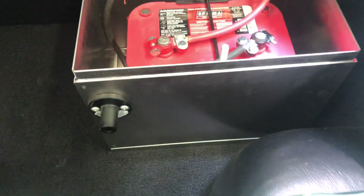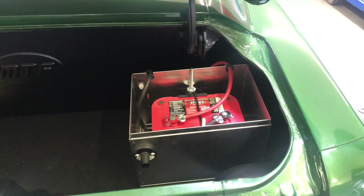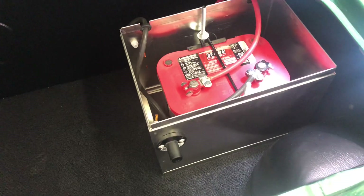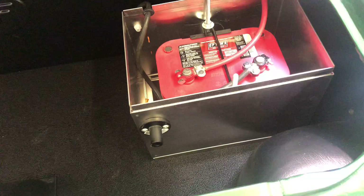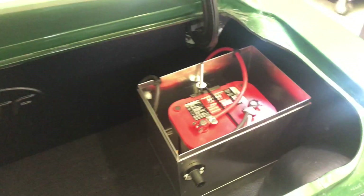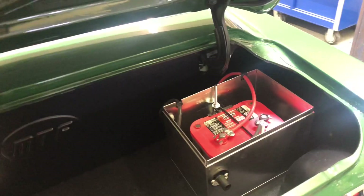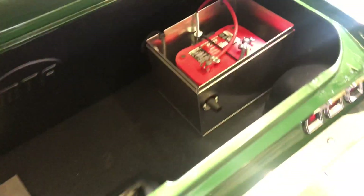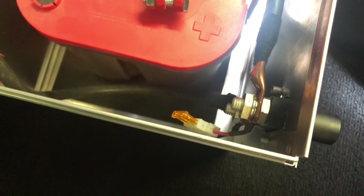I wanted a kill switch — not on the outside since it's not a race car and I'm not going for any NHRA specs — but for when it's parked in the garage for anti-theft, just to have a shutoff. Because the car is fuel-injected, you have memory for your computer, your radio clock, your presets — I didn't want to lose all that every time. So what I did was bridge a little 5-amp fuse, and I put the cutoff on the negative side with that 5-amp fuse in line.